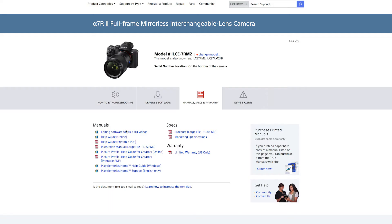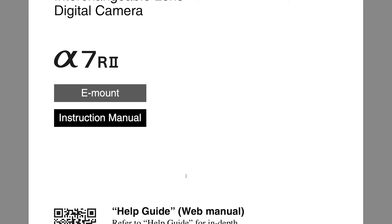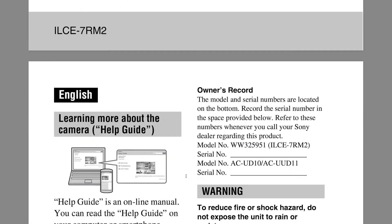First of all, let me say I think we're all a victim of the same problem, and that is we don't read the manual. And maybe that's because the manuals are now online — you have to download them, print them. It's just not as easy to pull out the manual and flip through it when you first get your camera.